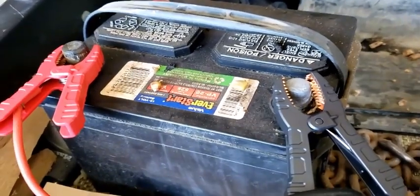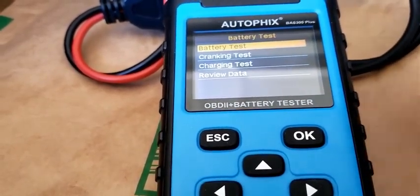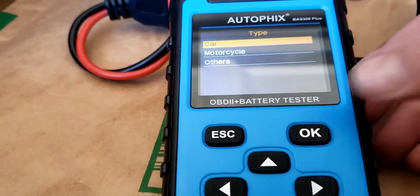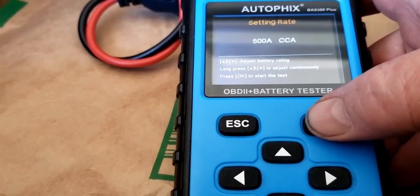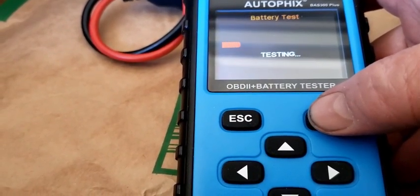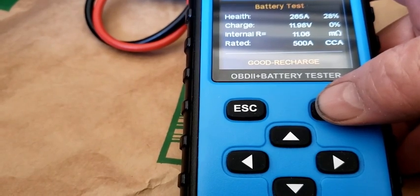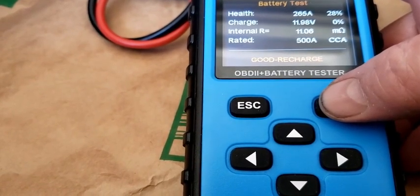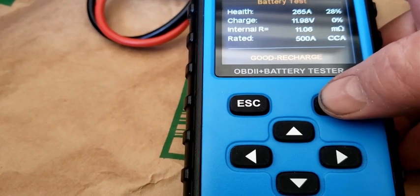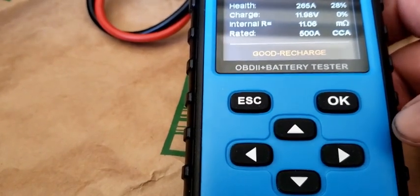This little battery goes on the tractor. Got it hooked up here — click OK. Battery test. 26% health, charge 0%. It's a good battery but it needs to recharge — good battery, so now we'll go to the truck.